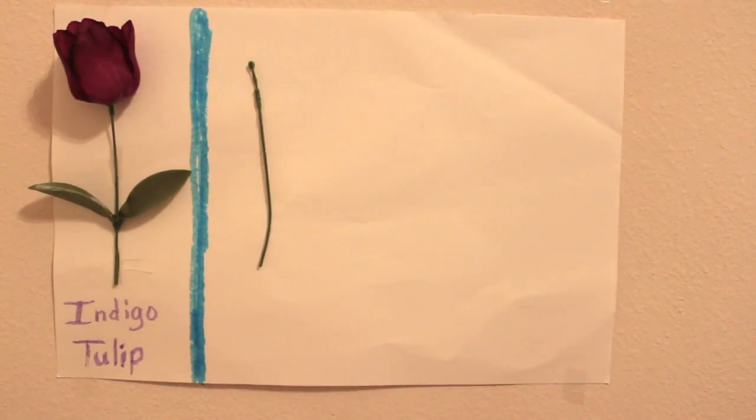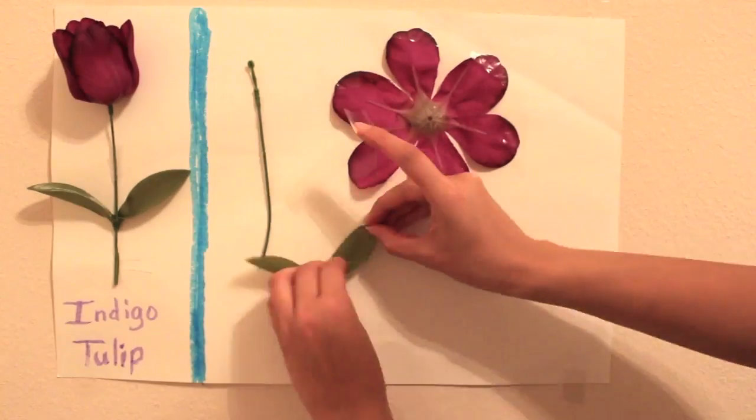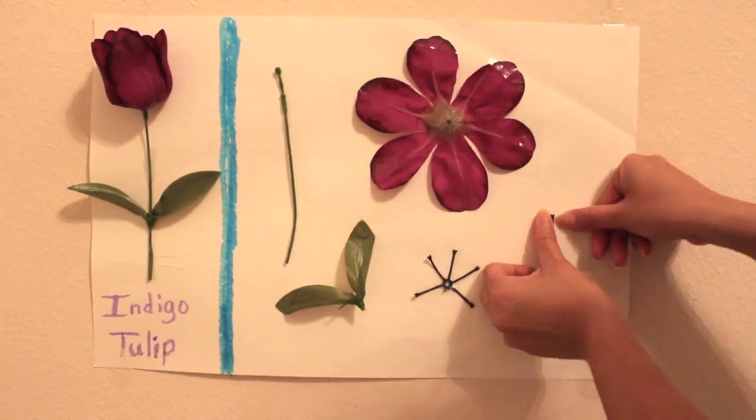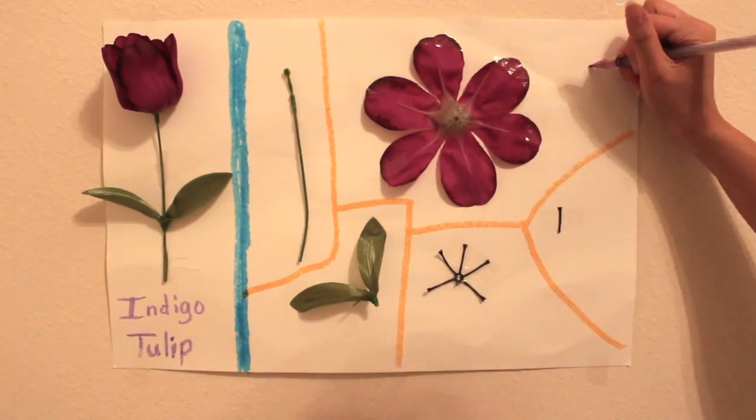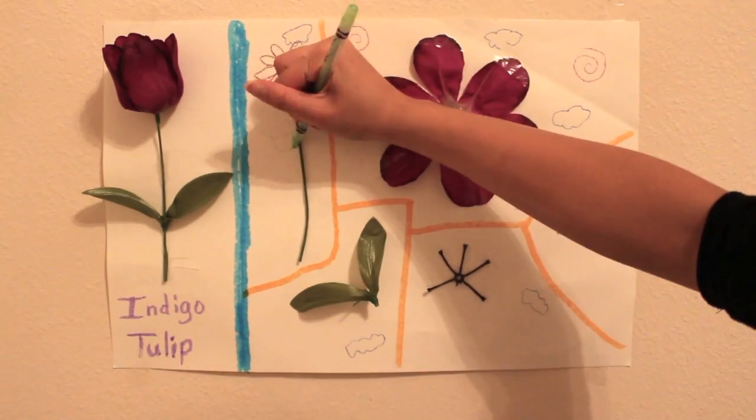Now we're going to tape the parts of our flower onto this board and we're going to divide the parts with a marker, crayon, or whatever utensil you're using, so that way when you label them it would look more organized. And this is the part where your imagination is very important.